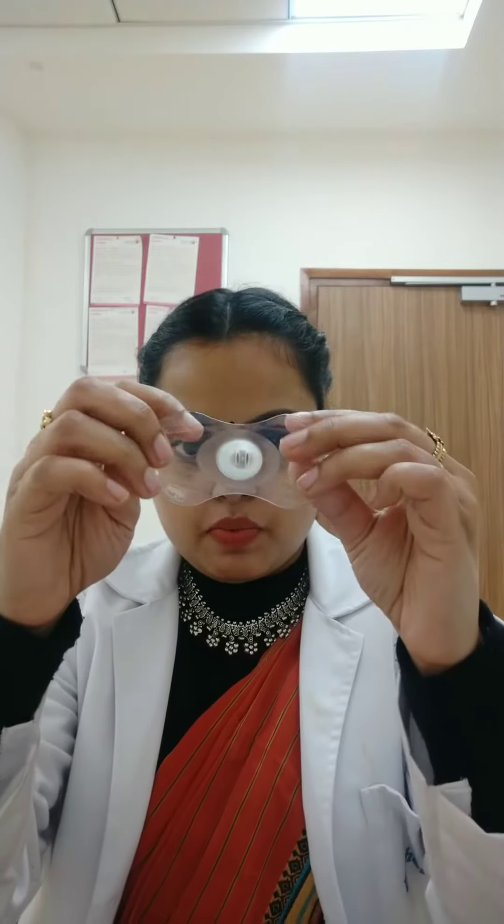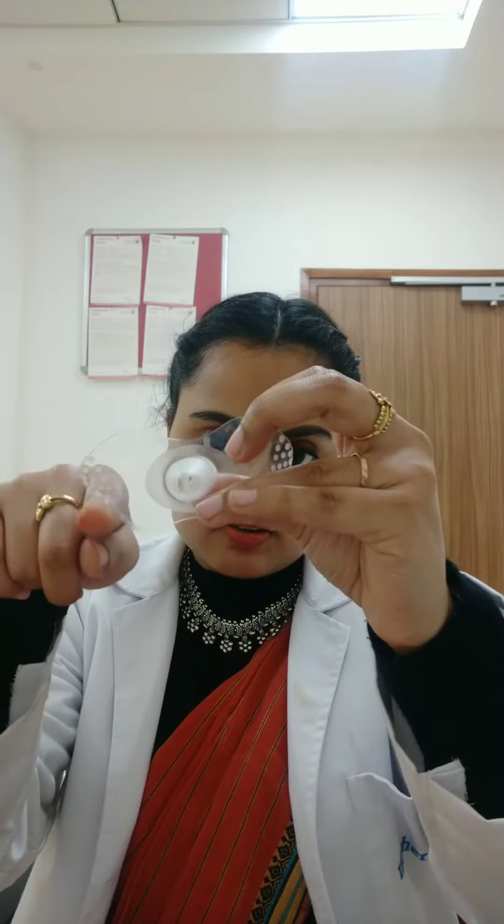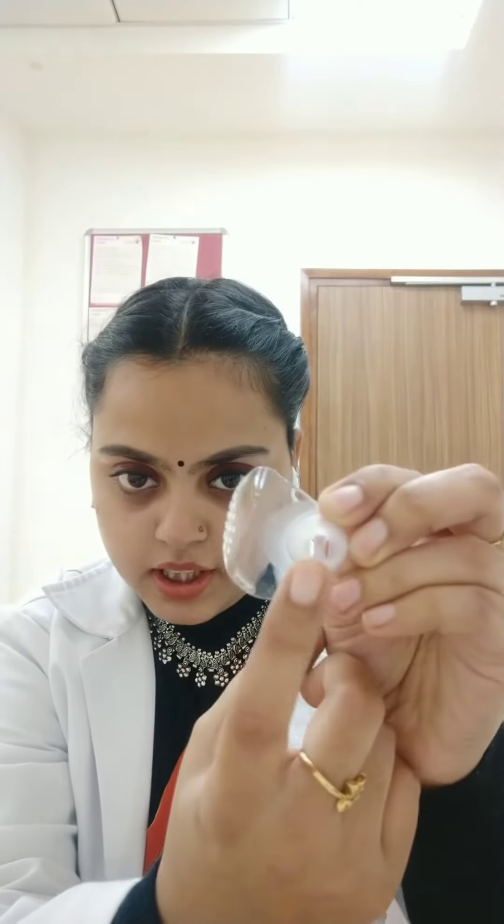Nipple shield is essentially a silicone shield, and it is available in different brands, different shapes, sizes, and designs. One type is the no-contact nipple shield, which is made as a full circle with two curved cut-out parts. Some brands make a semi-circle shape. The holes in the nipple tip also vary — some have two holes, some have three holes. The size and shape differ by brand.